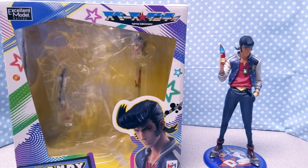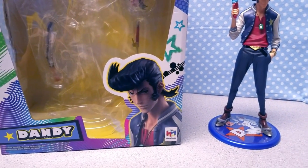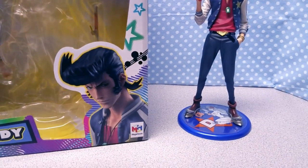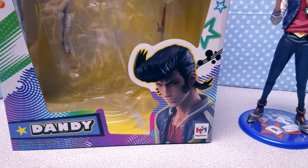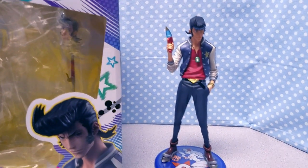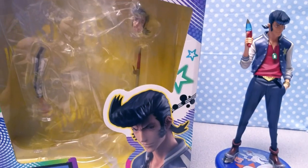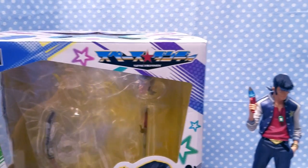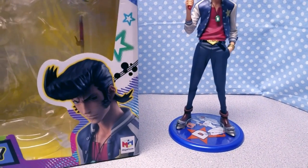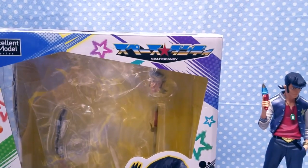Hi everyone, welcome back! In this video I'm going to be doing my first anime figure review — Mr. Space Dandy from Space Dandy. I got into this show a while back and kind of fell in love with it. When my roommate came back from her late night class, I rewatched the first two episodes, then we binge-watched the majority of the season. We even binge-watched the second season through Skype — it was great.